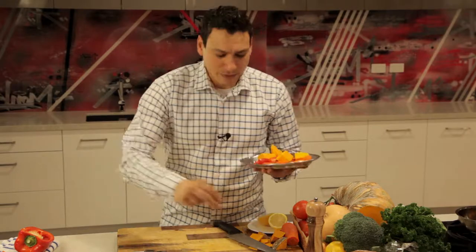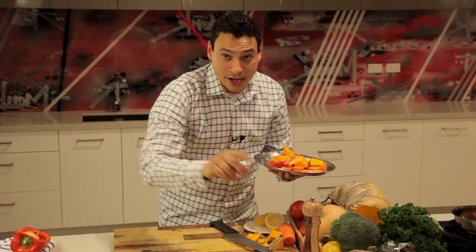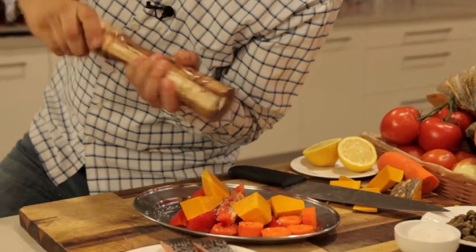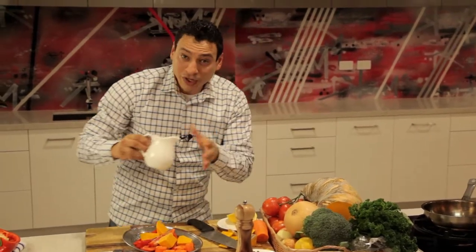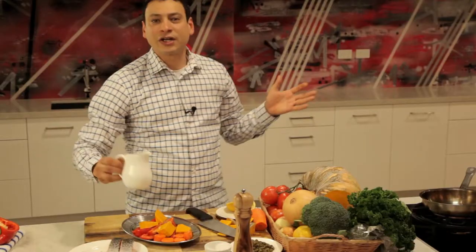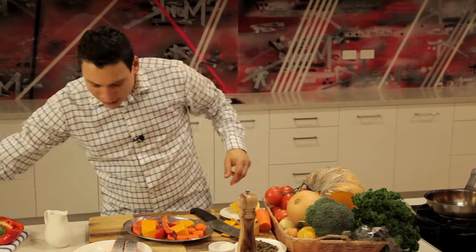So here we go — just season it a little bit with some salt and pepper, just like that. Here is my beautiful pepper — I like that pot, by the way. Some beautiful oil and we're in business. You want a generous amount of oil to give it a nice cooking method in this case. Shake it a little bit, and add parsley for more color.